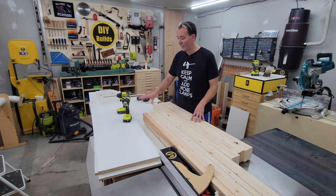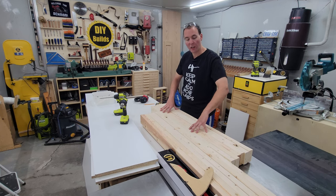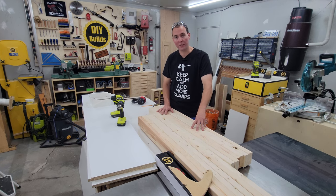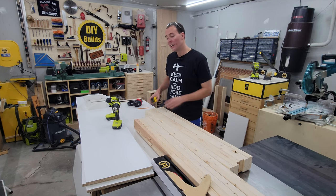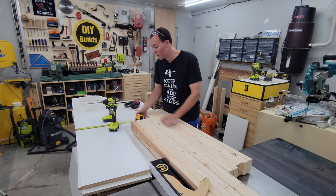So you can see in front of me, I have the 3 pieces of melamine, the 6 front and back stretchers, and the 6 offcuts, which we're going to be using right now to make the braces between the front and back stretchers. To do that, we first need to measure the width of two 2x4s, which we know is 3 inches.